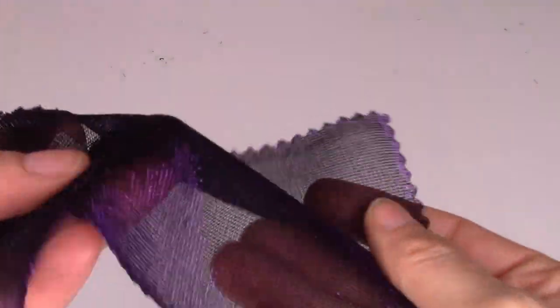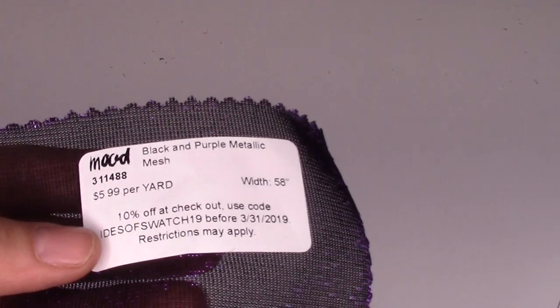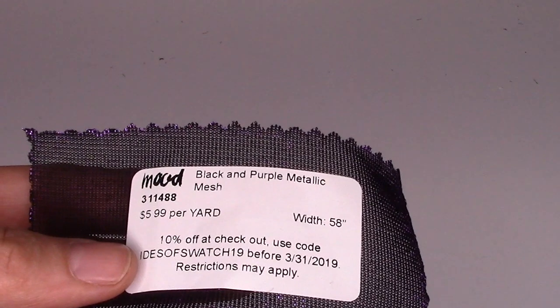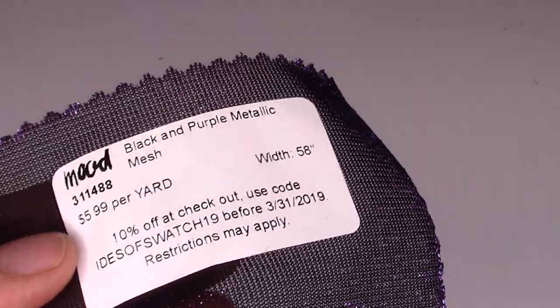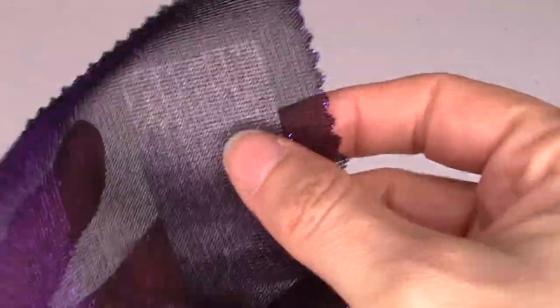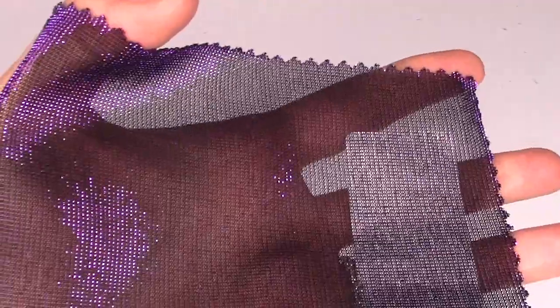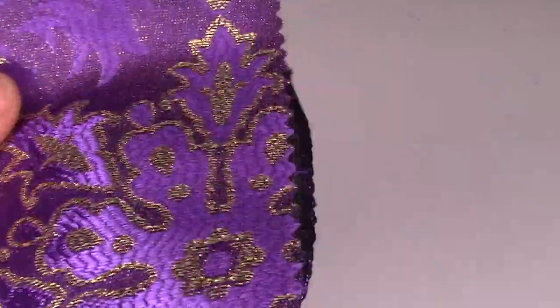Next we have a purple and black metallic mesh. It's $5.99 a yard, 58 inches wide, made from 75% acetate and 25% lurex. They recommend it for gowns, dresses, skirts, tights, tops, and leotards. This is apparently the only colorway — just the black and purple. Honestly, when I look at this I think Halloween fabric.